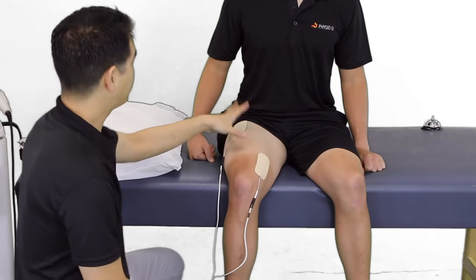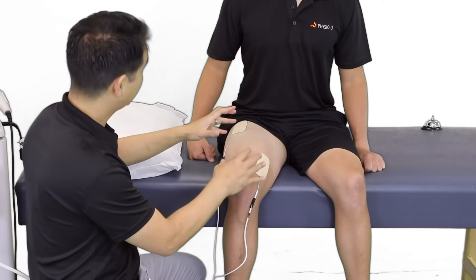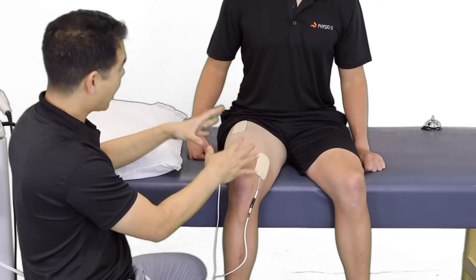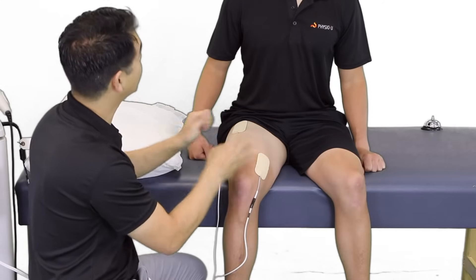Patrick, where you're going to be feeling is the beginning of a tingling. Eventually, the muscles will begin to pulse. And what we want is a strong muscle contraction, as strong as you can tolerate.